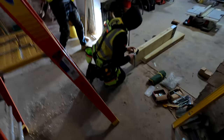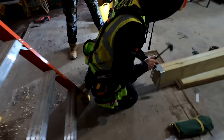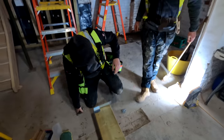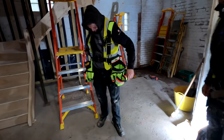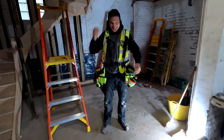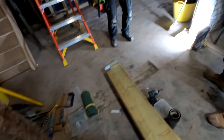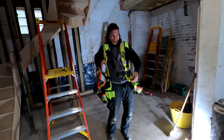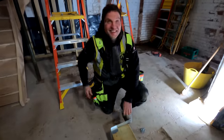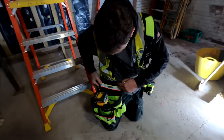Also, I just want to show you — Pete's new tool belt. Come on, Pete, give us a twirl. Give us a tool bag tour.